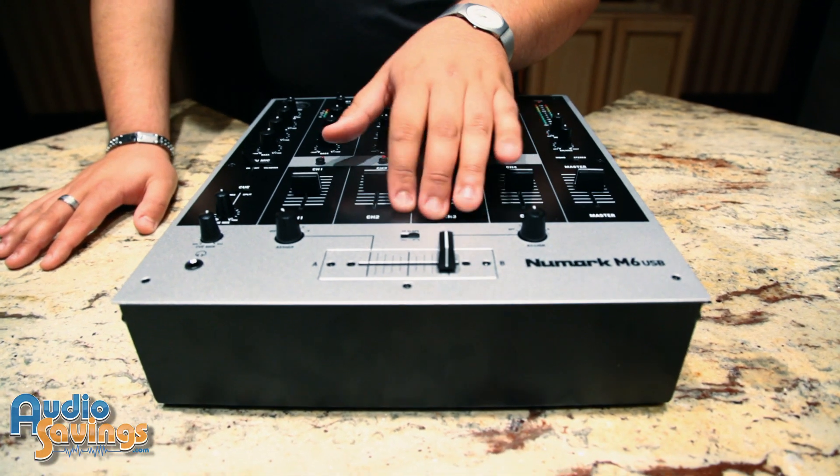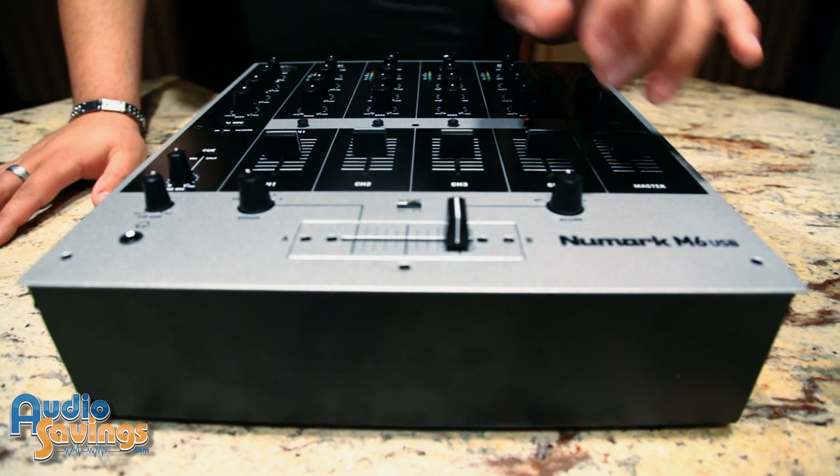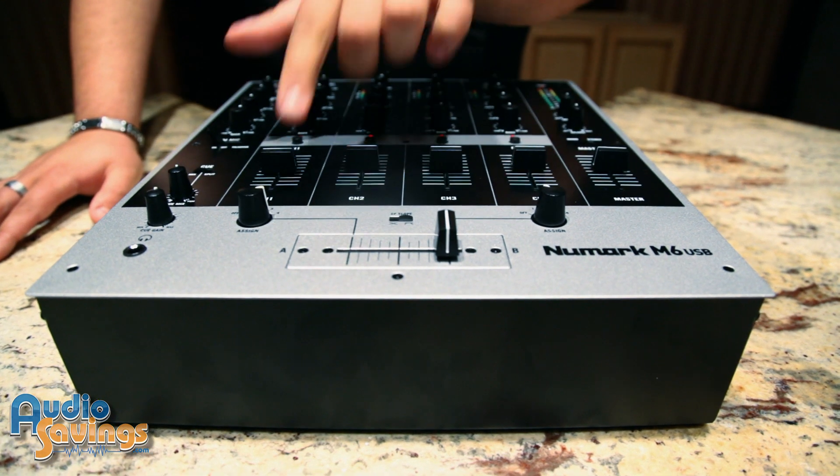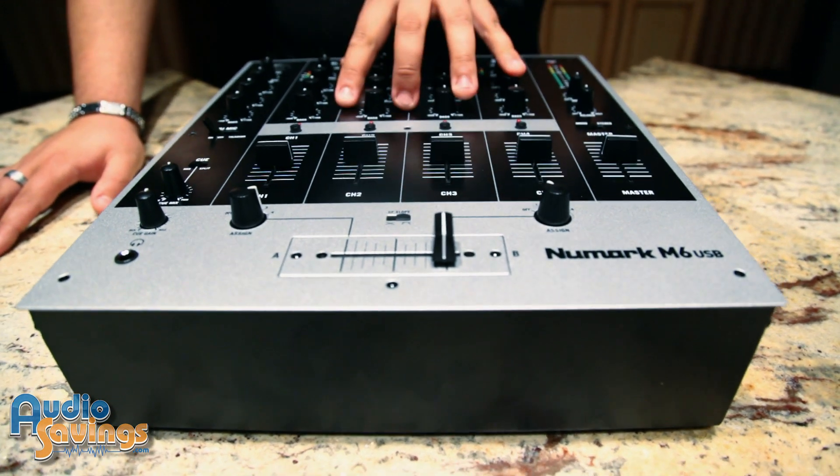One of the crucial parts of this DJ mixer, of course, is a crossfader. This has two different slopes for the crossfader, and also assignments on each side A or B to what channel you want that side of the crossfader to coordinate with the mixer.